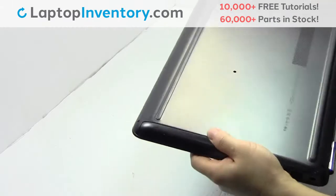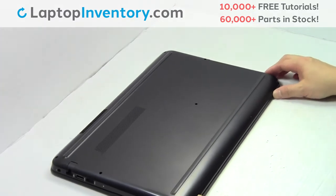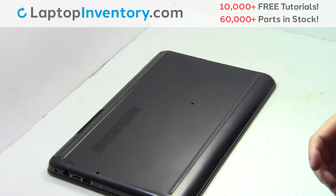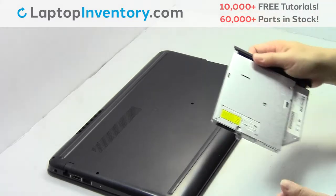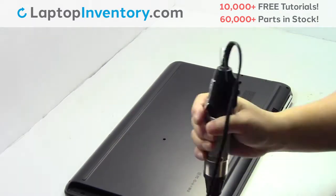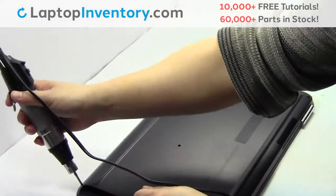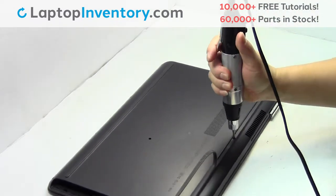Turn the laptop over. Remove the screw. Remove the screws. Remove the screws.